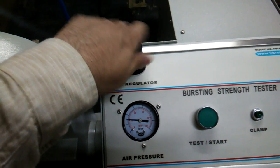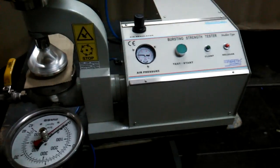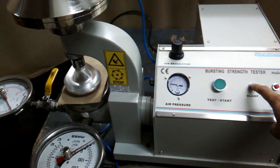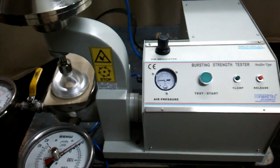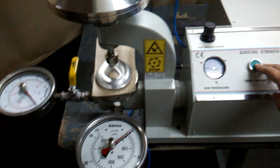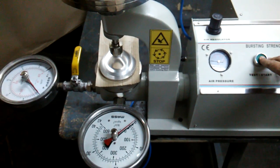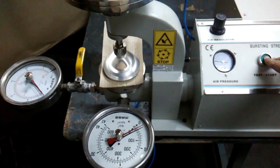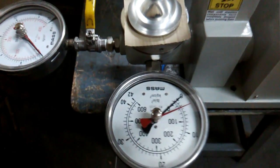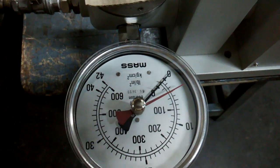You can increase and decrease the pressure like this. By pressing the start clamp, we can pneumatically clamp the specimen and then start pressing the test and start switch until the burst occurs.